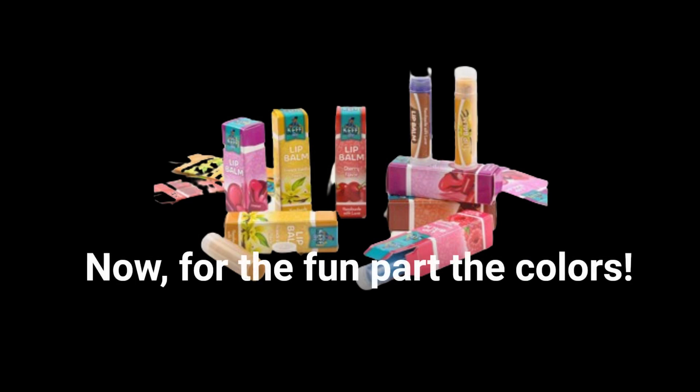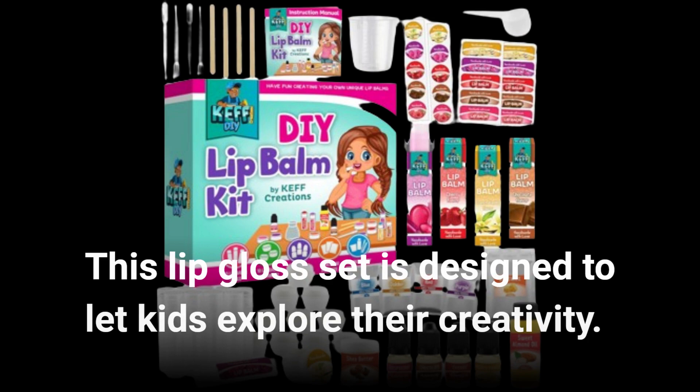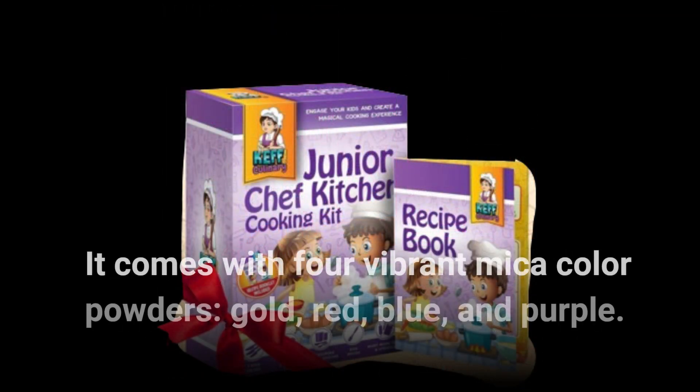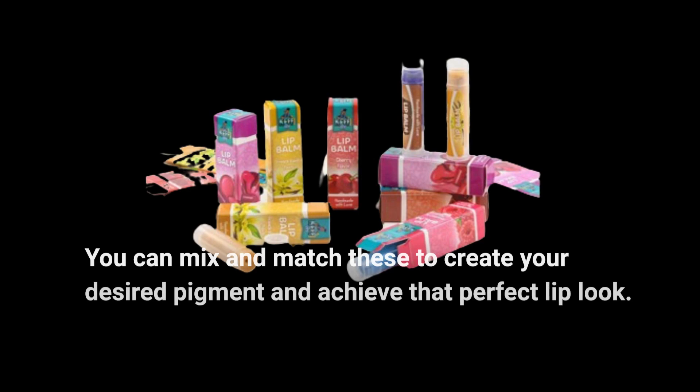Now for the fun part — the colors. This lip gloss set is designed to let kids explore their creativity. It comes with four vibrant mica color powders: gold, red, blue, and purple. You can mix and match these to create your desired pigment and achieve that perfect lip look.